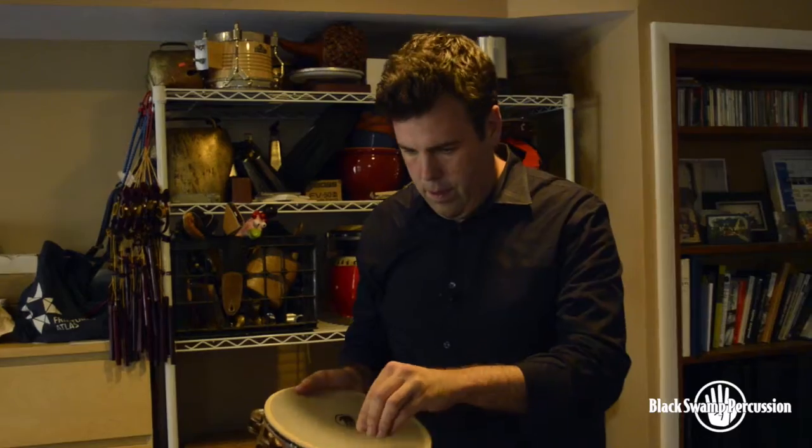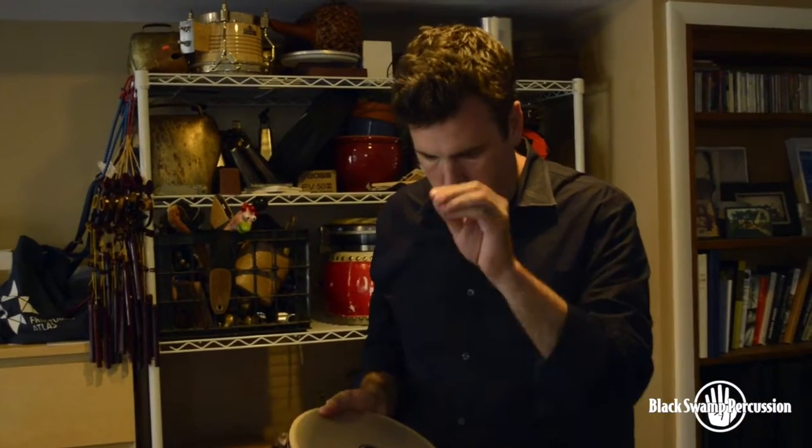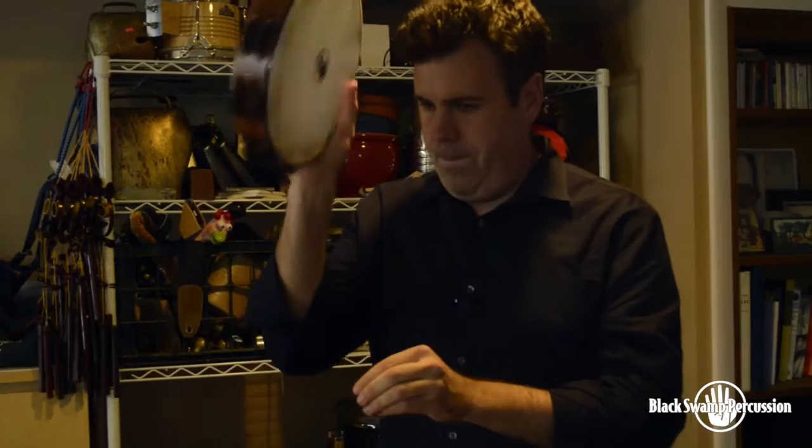Hi, I'm Doug Perkins. We're here today in my studio to talk about Black Swamp Tambourines. I've played Black Swamp Tambourines for as long as I can remember. I think the first one I ever bought was a Chromium Tambourine about 20 years ago. I got it in college because it sounded so different than all other tambourines, and it has kind of remained with me since then.